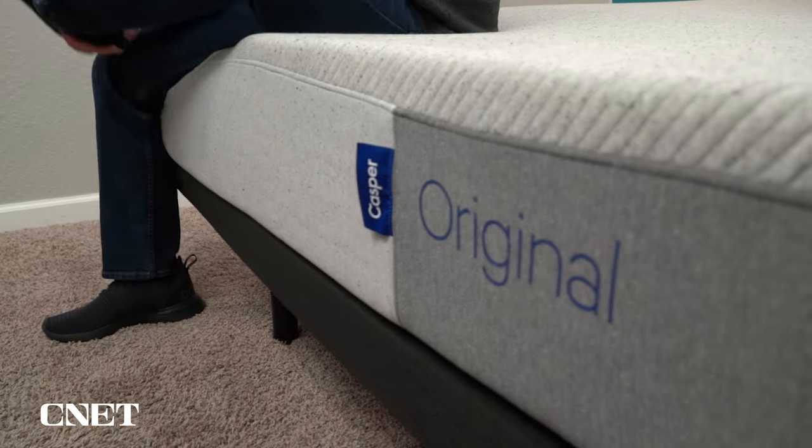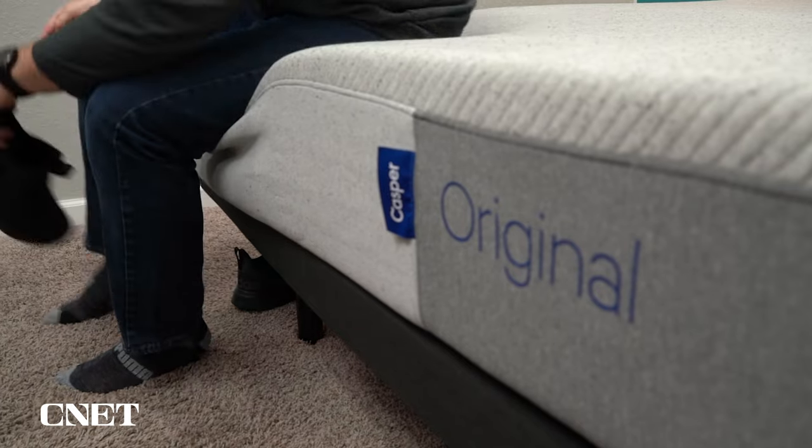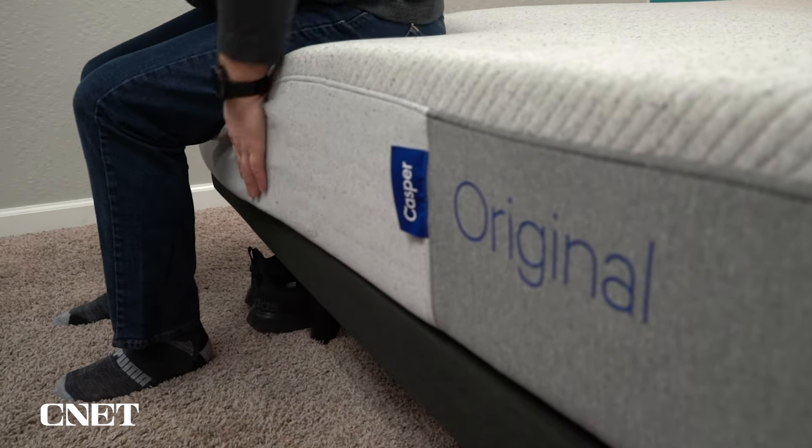So Casper's policies are pretty much the bare minimum you should expect from any online mattress. Some brands will go way above and beyond the trial period or the warranty, but this is still pretty consumer-friendly in my opinion. Let's get into the more interesting stuff now, like what this mattress is actually made of.